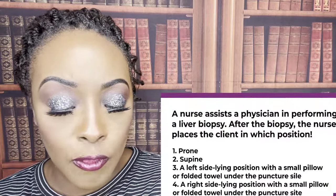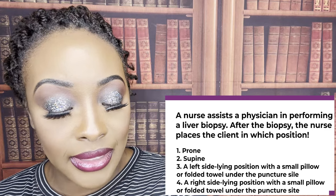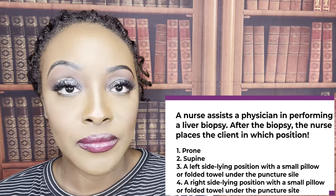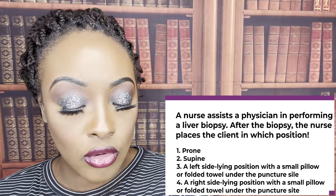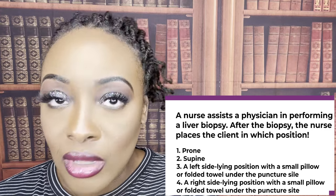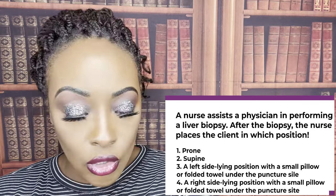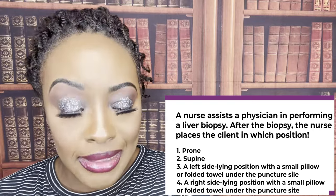A nurse assists a physician in performing a liver biopsy. After the biopsy, the nurse places the client in which position? One, prone. Two, supine. Three, side-lying with a folded towel under the puncture site. Or four, right-side-lying position with a small pillow or folded towel under the puncture site. The correct answer is four — right-side-lying with a pillow or folded towel under the puncture site. Think about it: where is your liver? It's on your right side. The liver is a very bloody organ — think about where your clotting factors are made. You're going to want to put pressure on that site to decrease the chance of hemorrhage, for at least three hours.